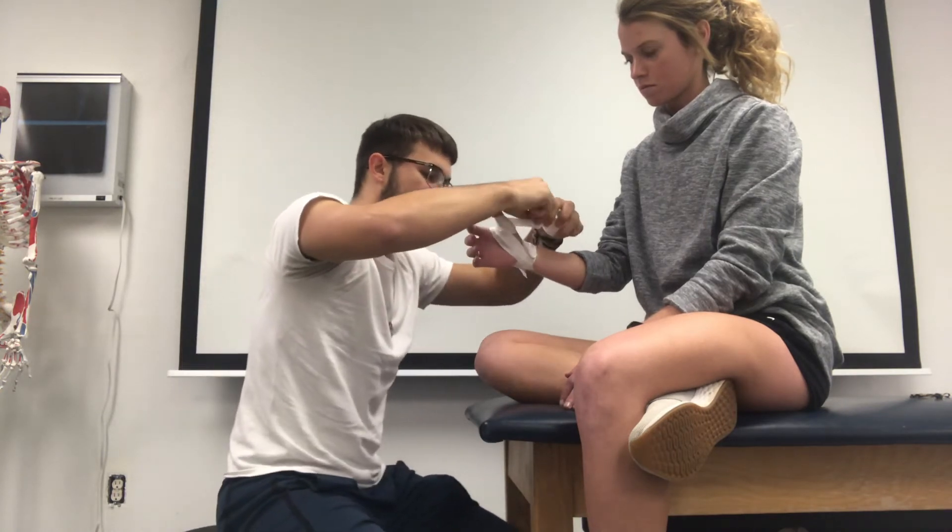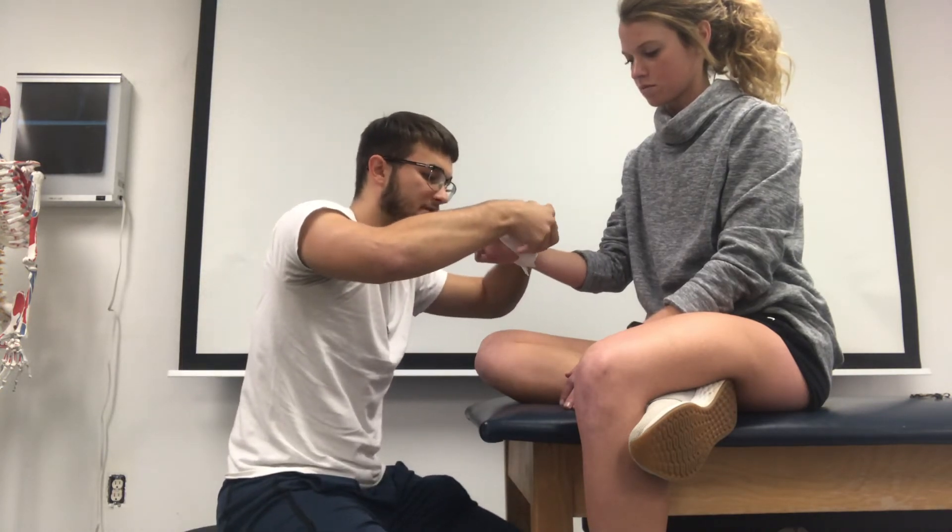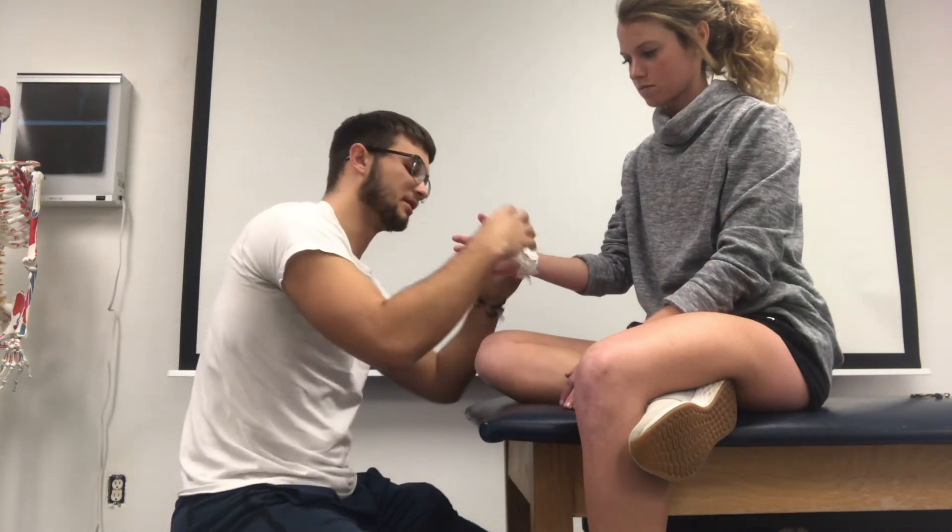You don't want to lay these too tight so that they cut off circulation. You can check cap refill to make sure it looks all good there — which it does.